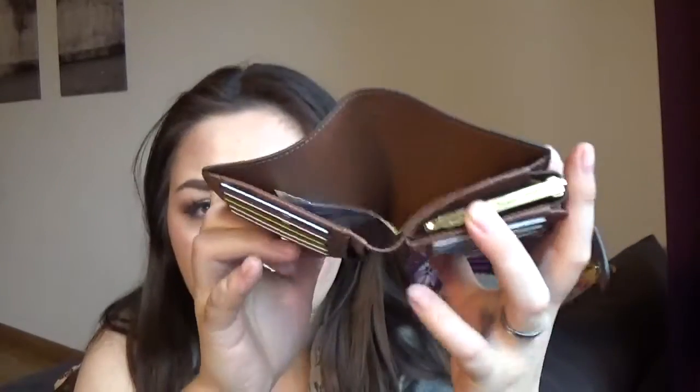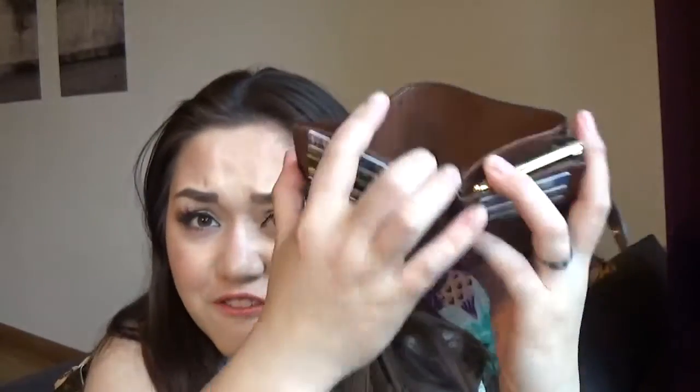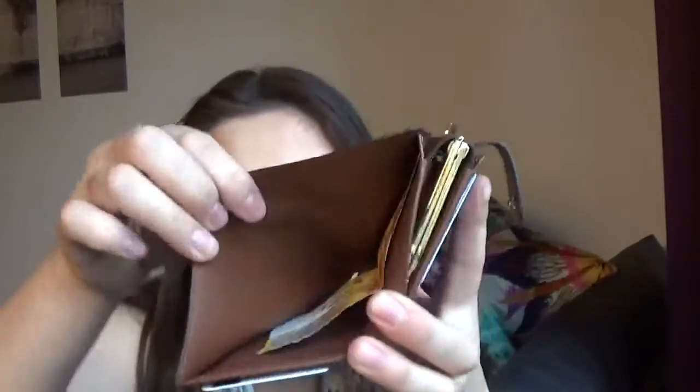And then you have one full-size side — this whole side — where you can put in your cash. I only have 10 Swiss francs, which is kind of nothing. Be right back, I just need to get something. Okay, we are back.